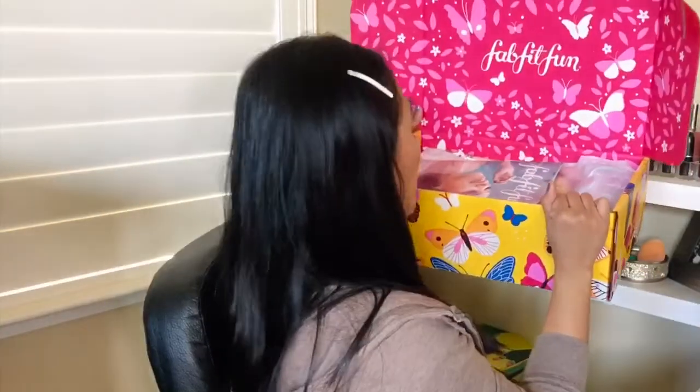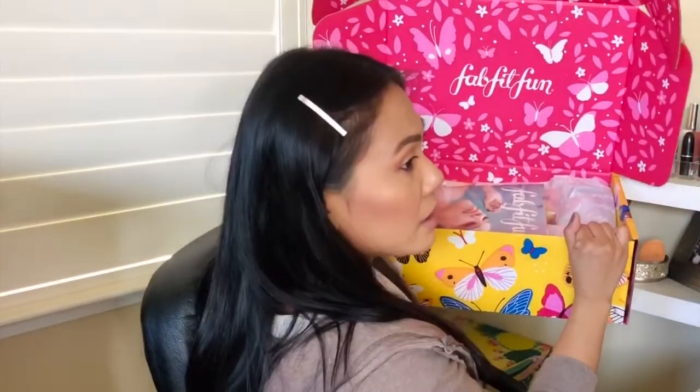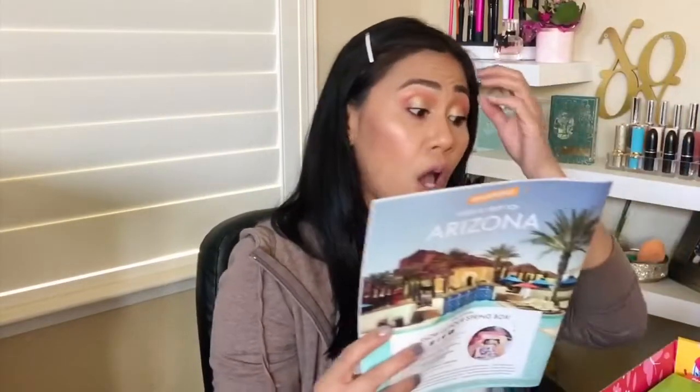Look at the box, and of course you get the magazine in here. In this magazine, it tells us what we get in each category of customizations. If you haven't heard of FabFitFun, it's a seasonal membership — once every season, fall, spring, summer, winter boxes. So four times a year you get a box. Each season, you pay $49.99 if you're a regular member. But if you are a select member, you pay for the whole year and it's a little more discounted. I'll put the pricing in the description box below in case you're interested.